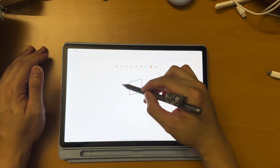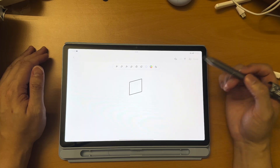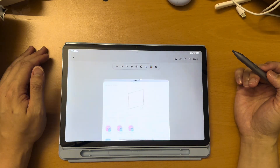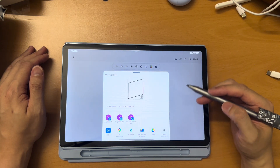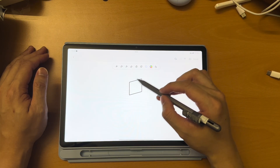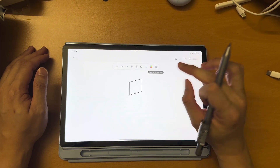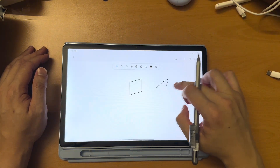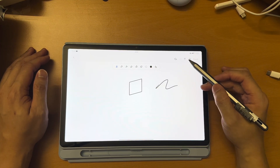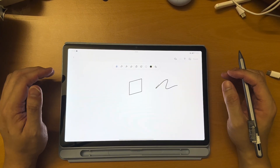You can just draw something on it and it will turn into a shape. You can circle things, duplicate, delete, save, and share — sharing as an image. This one changes the color of the font, and this one disables fingerprint writing. You can also add a text box and an image. Again, this is pretty basic, nothing fancy.